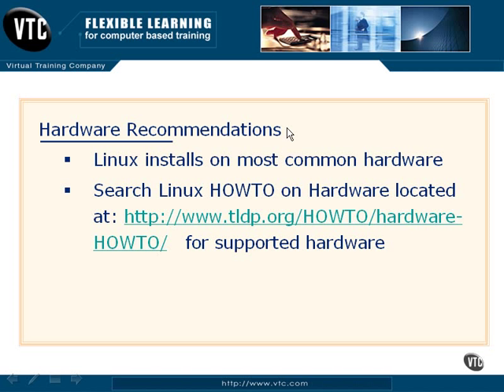Now, as you can probably guess, some distributions are going to be more hardware-specific than others. For example, EWRT Linux is Linux written specifically for the Linksys WRT54G router, so you couldn't install that onto a PC — it was written for a specific set of hardware. But when we're talking about standard Linux distributions, almost any hardware will work properly for you.